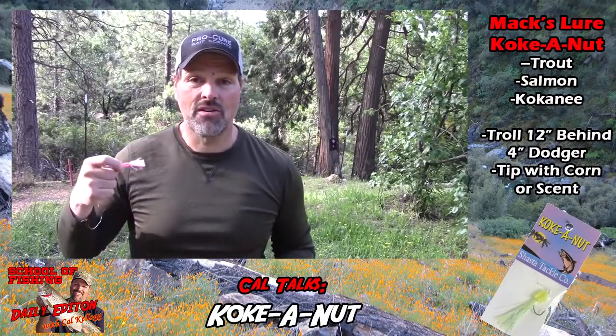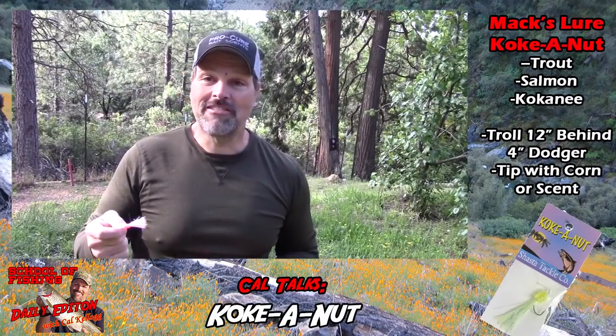Troll it behind a genuine Sling Blade dodger, the four-inch model, and see what happens. I think you're going to like the results whether you're going for kings, rainbows, or kokanee. If you're going for kokanee, don't forget your corn. The Coconut — it's a fish killer. Doesn't look like it until you get it wet, but take my word for it, it flat out performs in the water.